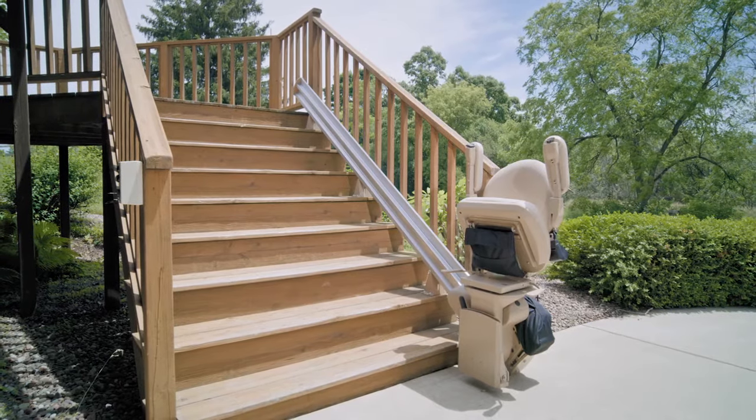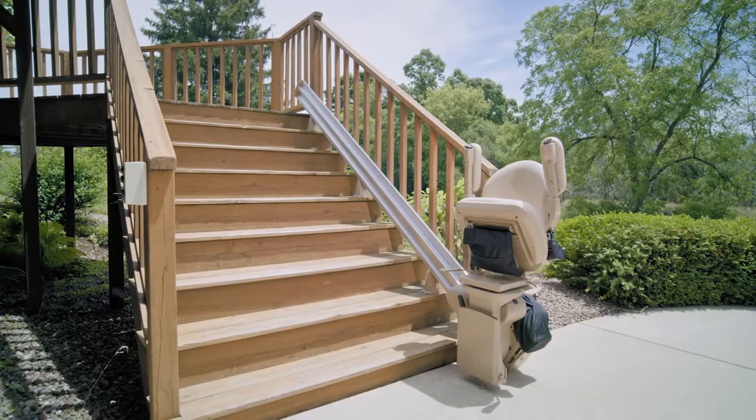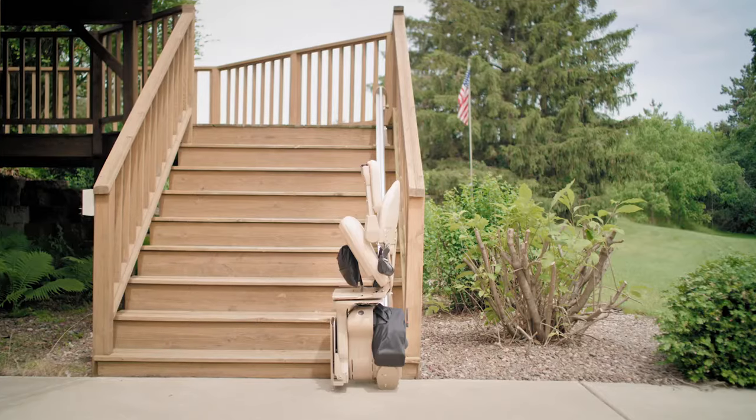If the stairlift is not in use, the footrest, seat, and arms fold up to create a compact profile.